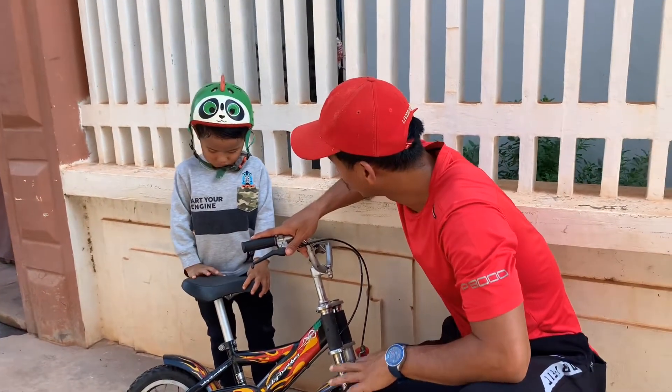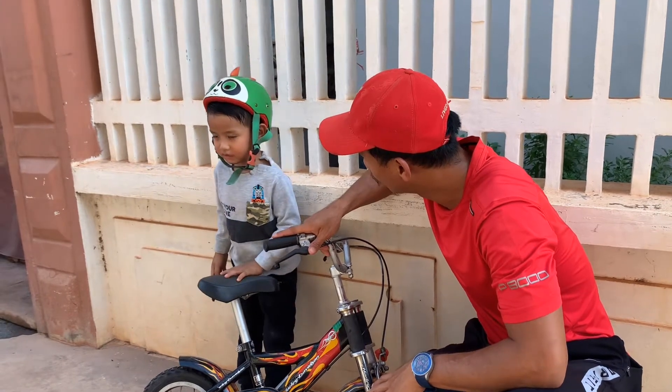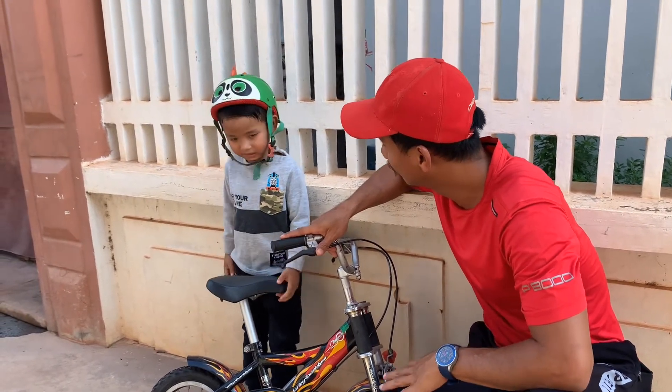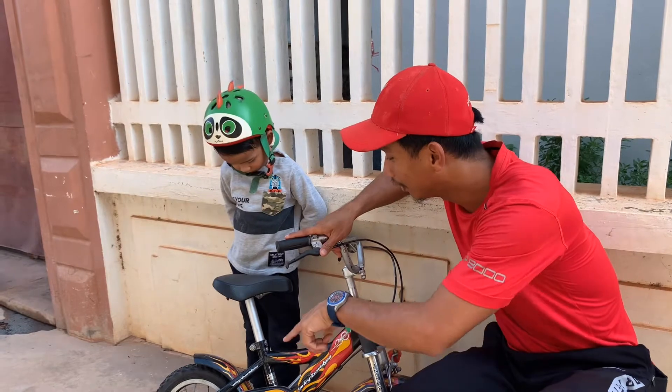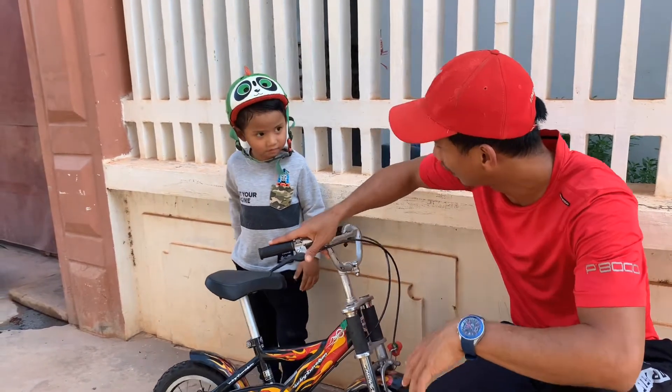Today is your first day of training on how to ride the bike, okay? Yes. So are you excited? Yes. So do you know how to ride the bike without the training wheel support? Sure? Okay, show me.